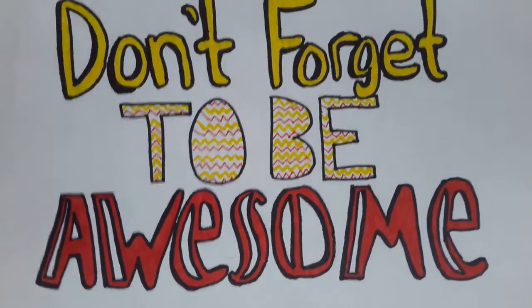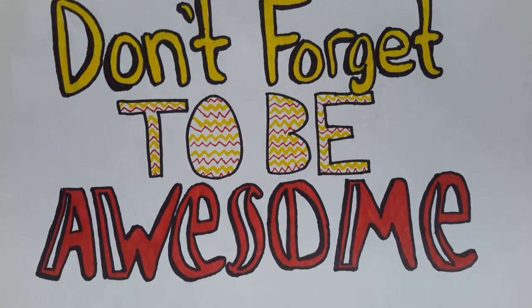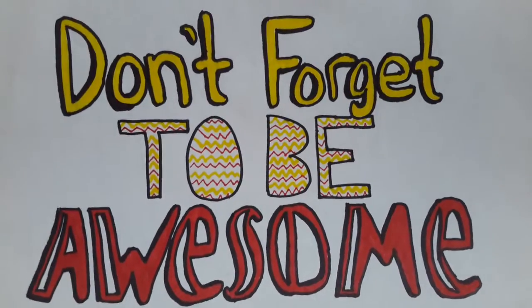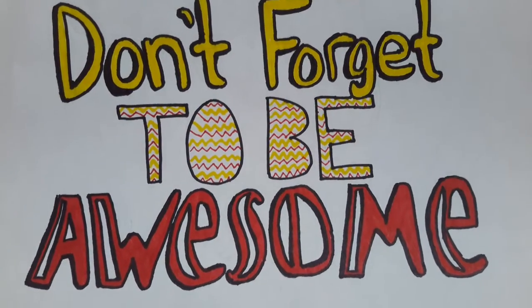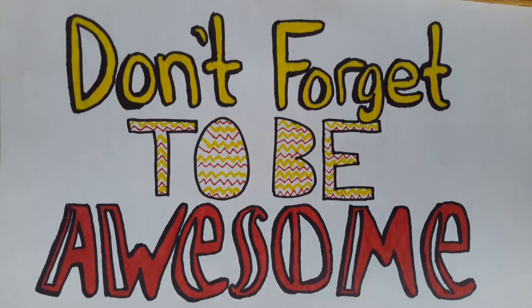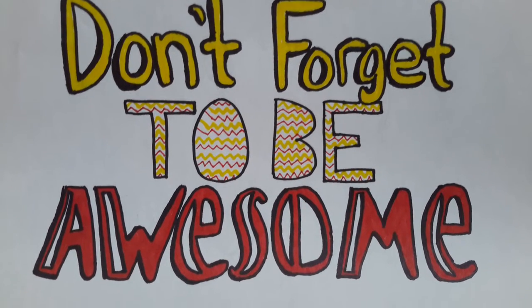And lastly I have this one. It says Don't Forget to Be Awesome. And I really like this one. If you want a fan sign on Instagram, you can DM me and we can figure that out. Thank you guys so much for watching and I'll see you guys in my next video. Bye!